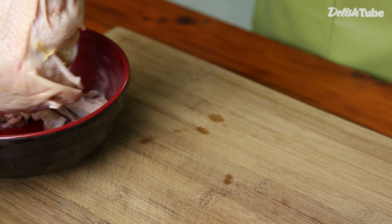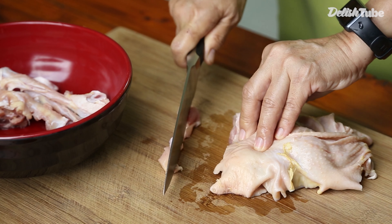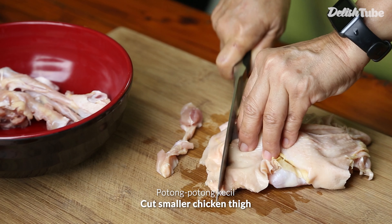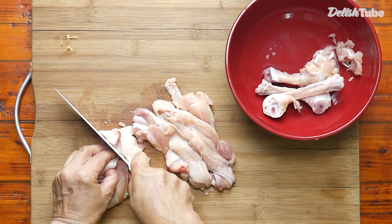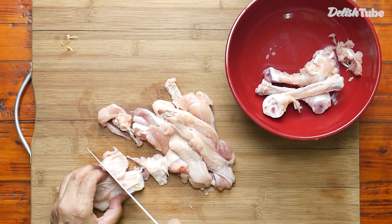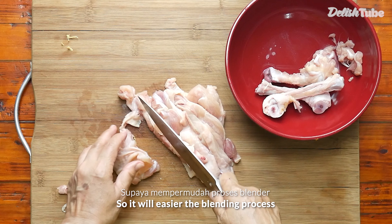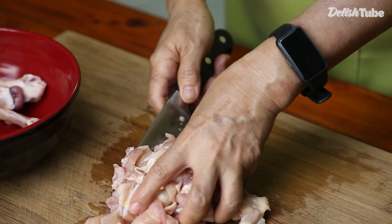First, prepare 250 grams of chicken thigh. And cut it into small pieces, so it will make the blending process easier.